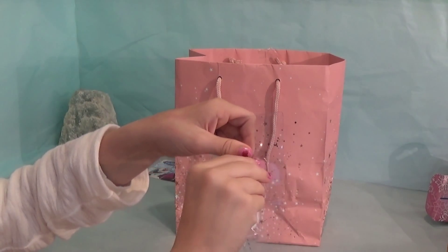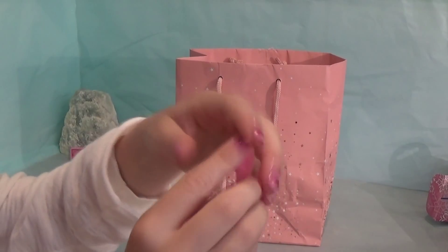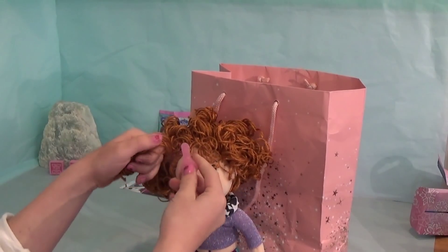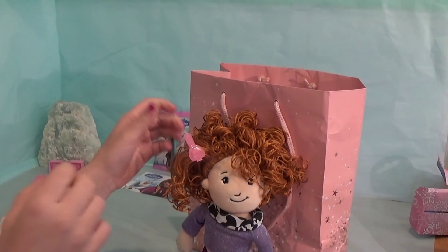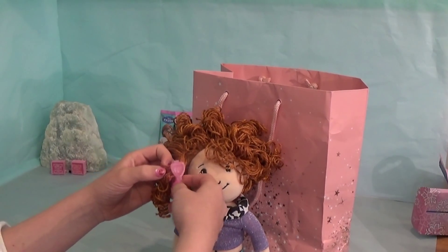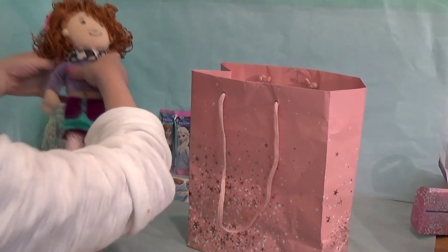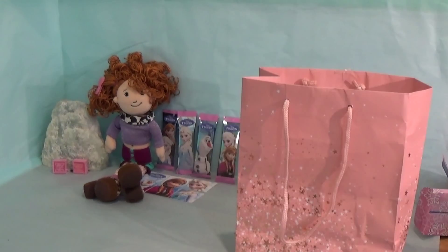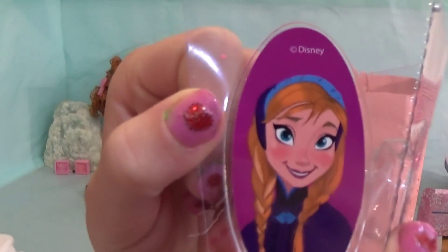Here we have a beautiful hair clip and it's got a heart on it. You can put this on your hair, but also you can put it on a doll. Make sure you put it the right way up though. Also on here we have a pretty picture of Anna from Frozen.